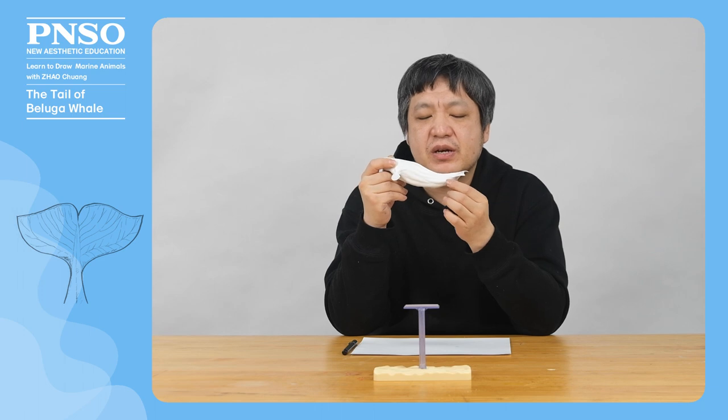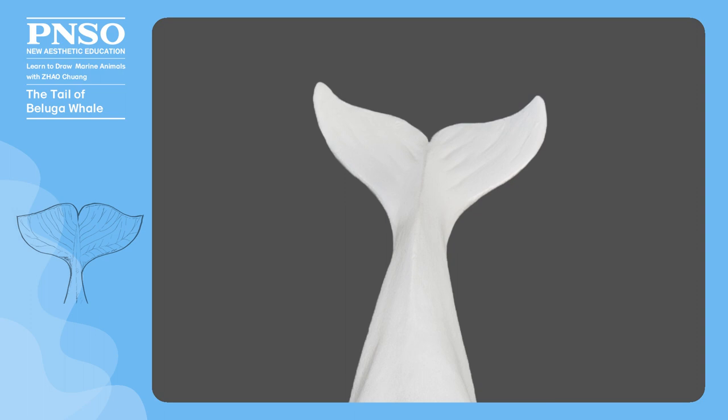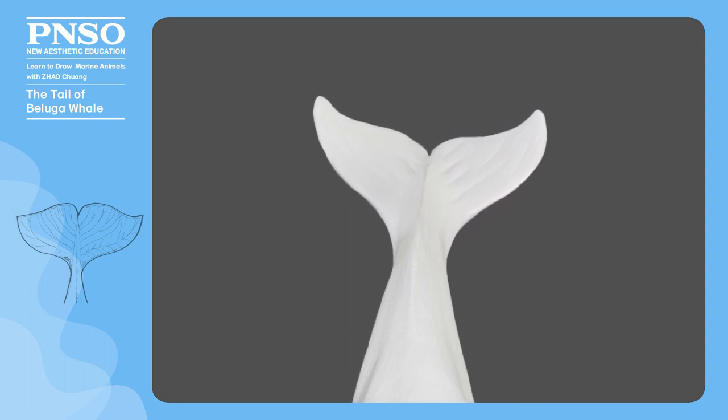This is because its tail swings up and down, so the muscles are concentrated on the upper and lower sides. There are some distinctive stripes on the back of its caudal lobes, which look like leaf veins.